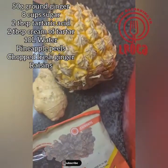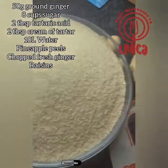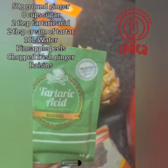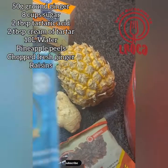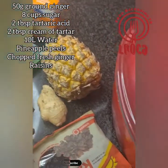The ingredients are just 50 grams of ground ginger, 8 cups of sugar, 2 tablespoons of tartaric acid, 2 tablespoons of cream of tartar, 10 liters of water, pineapple peels, chopped fresh ginger, and some raisins. That's all you need, and then we're gonna let it ferment for some days.